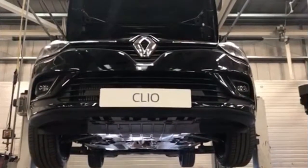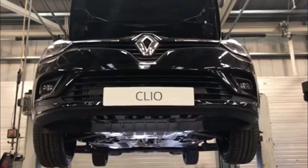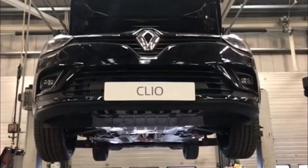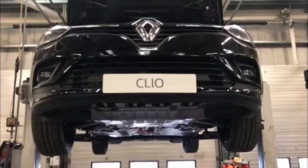Once the vehicle is in the air, we'll also do a general check over your vehicle, checking key components such as your suspension, your brakes, and your tyres. I'll now show you some of the checks that we do.